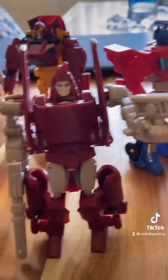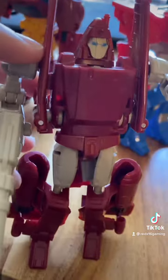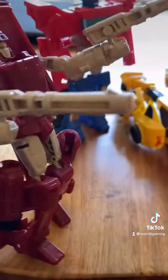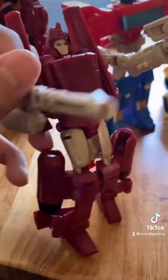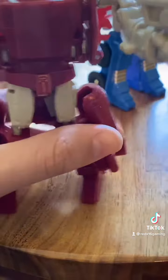Next we got Power Glide. You don't see these that often — Power Glide figures — so this is a nice find. He comes with guns, two of them, and he dual wields them. And his face mold is good.